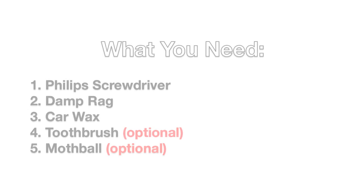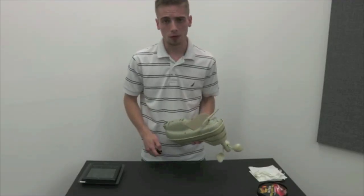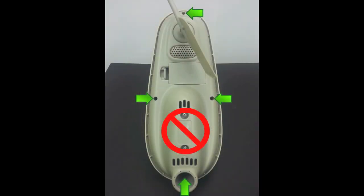Here's what you'll need. To open your 5-in-1 sensor, grab your Phillips head screwdriver and remove the four screws shown here.